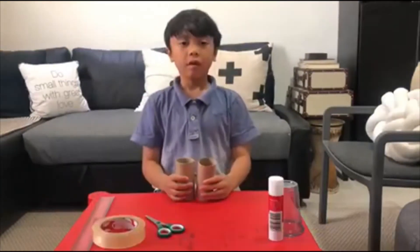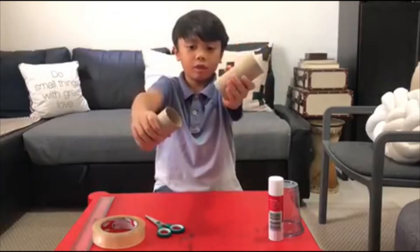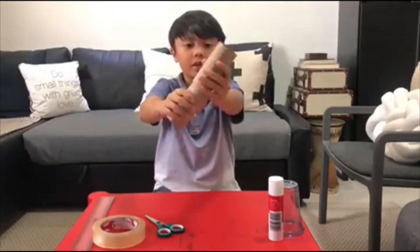So let's get started. First, the pirate telescope. Using the two tissue rolls, let's put them together.